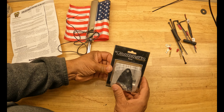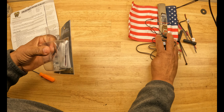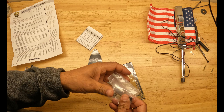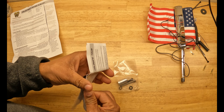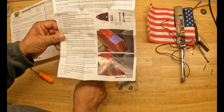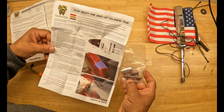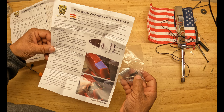Now let's open up the mounting kit. I have the bracket, some directions, and some additional hardware. The items included are the flag mount, a spacer, a nylon washer, a lock washer, a quarter-inch screw, and an M6 by 50 millimeter screw.